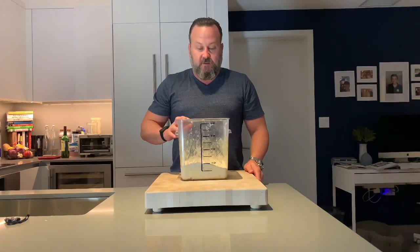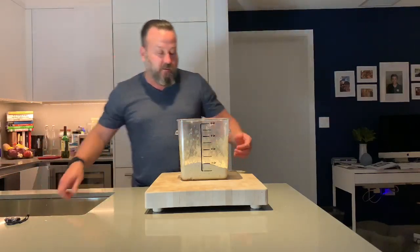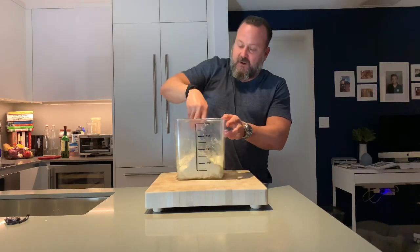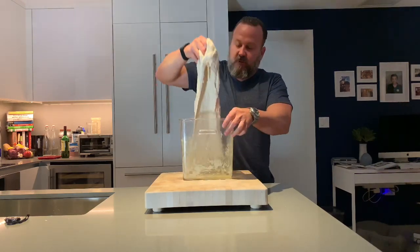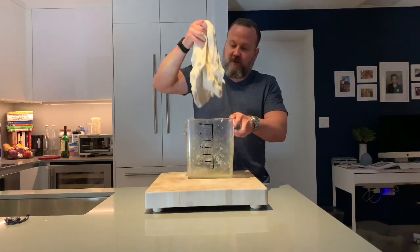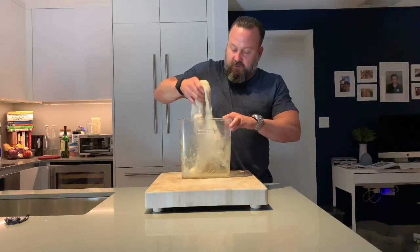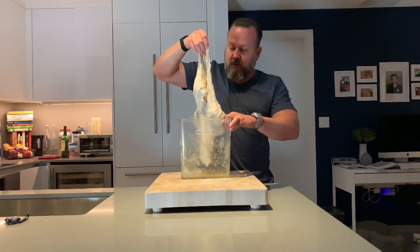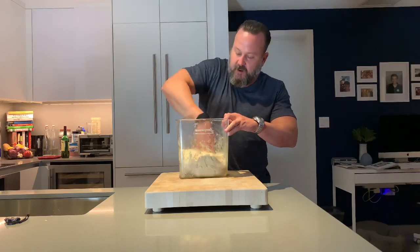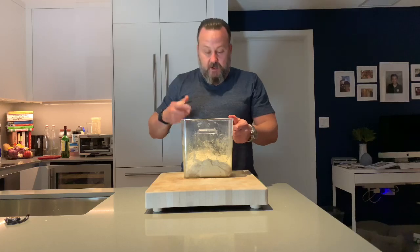Here we have the second stretch and fold — same procedure as before. Reach in, grab the bottom, pull it up. Look at the stretch you're getting now — the gluten structure is being formed. The stretch is much, much nicer. It's a cohesive dough, starting to get a little fluffy, so you can tell the yeast is working. You can see it won't stretch anymore — it'll start to break. Back in the warm place.